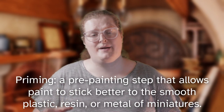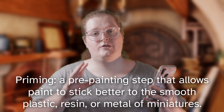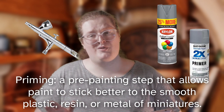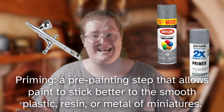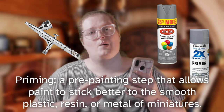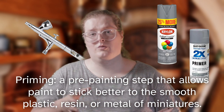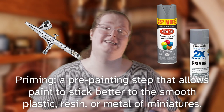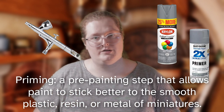Now you can prime your minis with any basic paint that you have, but it's much more effective to use either an airbrush with a primer-based paint or a rattle can. An airbrush is super expensive and mine doesn't even work because I got it second hand and I'm still trying to fix it. So I use Rust-Oleum or Krylon gray primer. You can use black or white or brown, but I personally use gray because it's very easy to get up to the lighter colors and get back down to the darker colors without using a bunch of extra layers.